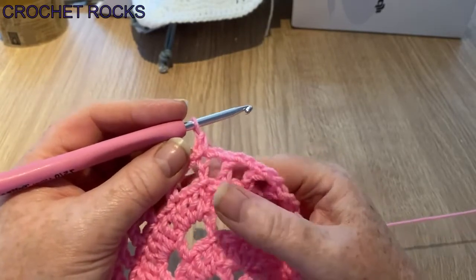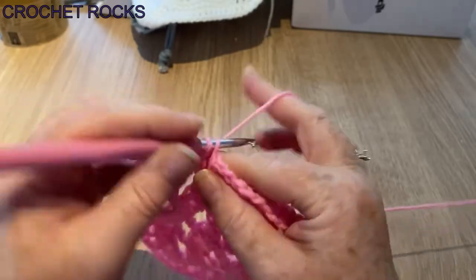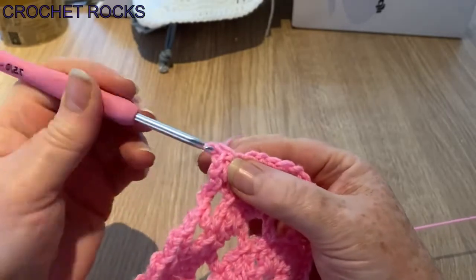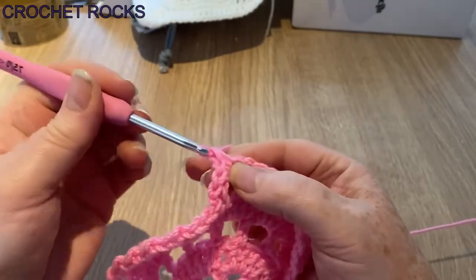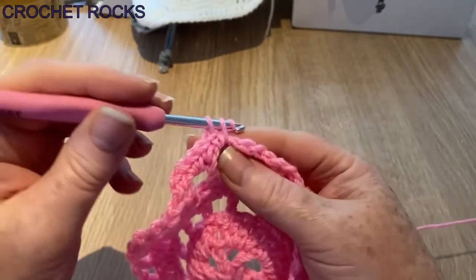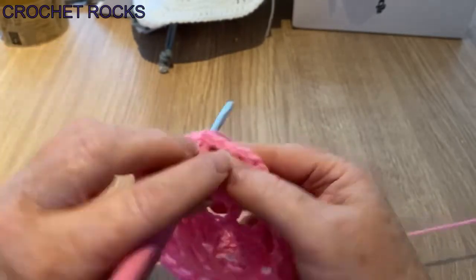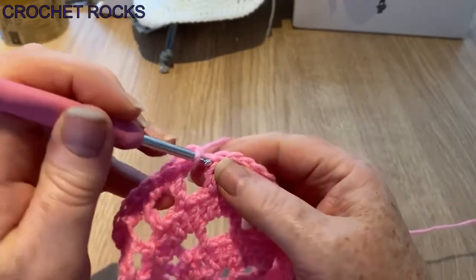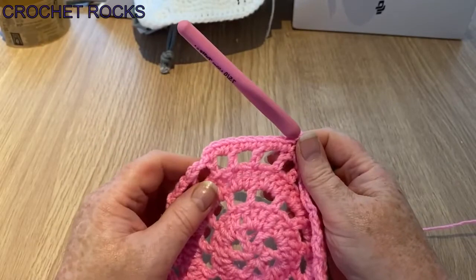We're going to go into the same stitch and yarn over and pull up a loop — pull it up so it's a proper stitch, yarn over and pull through. This is a UK double crochet or a US single crochet, and that's the stitch we're going to go all the way around with. But where we've been putting three in our spaces, we're now just going to put two in our space, and go into the post and make one, then into the next space with two.